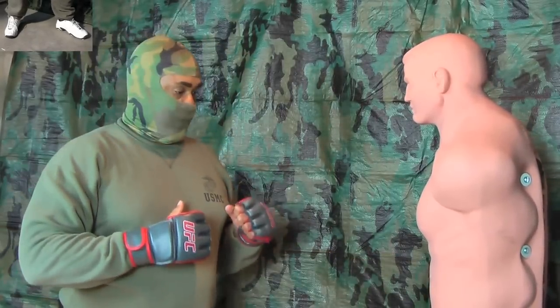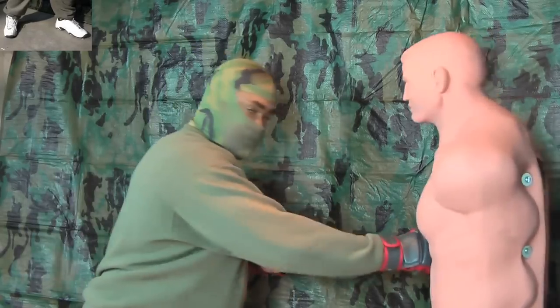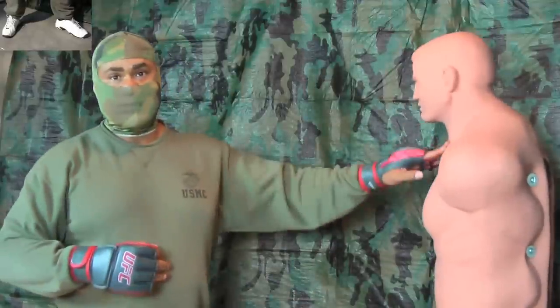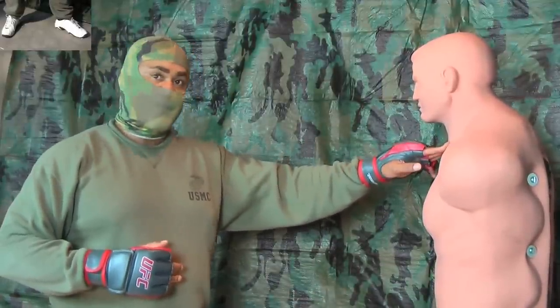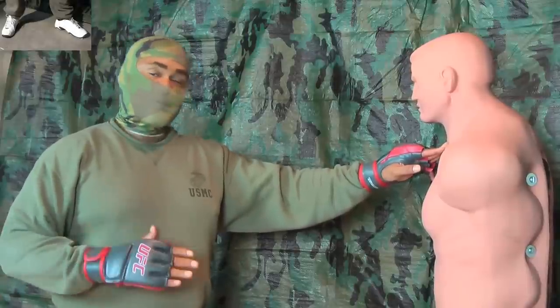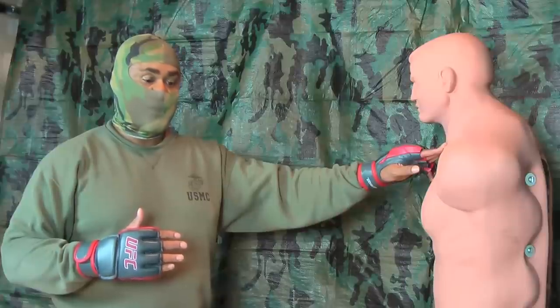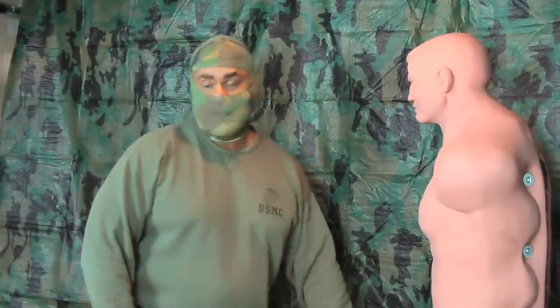Another deadly shot with the right hand is the heart shot — you throw it to his heart. That is just like the throat shot; you can kill him with it, not as easily. It'll give him a heck of a jolt, but it's a dangerous punch to throw. You really need to think about these shots before you throw them, because they can cause serious damage. But that's the power right hand.